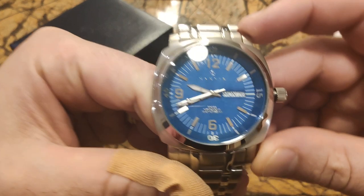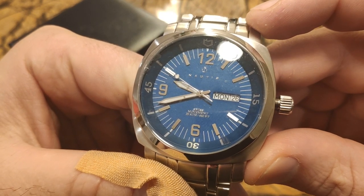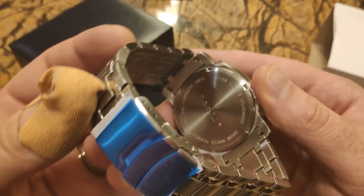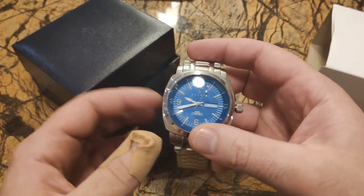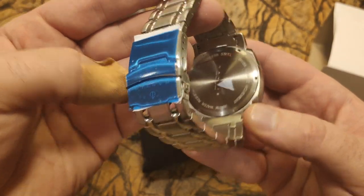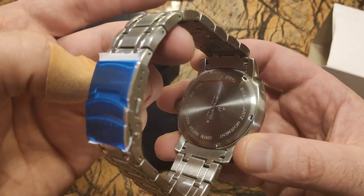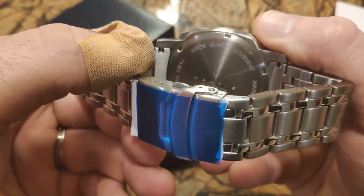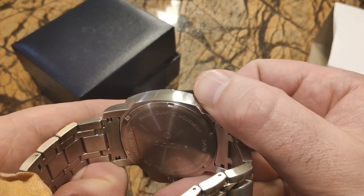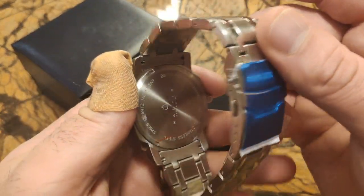Okay, first impressions: it doesn't have a moving bezel. You have the date window but no magnifying glass. It's got a Swiss movement, 20 atmospheres. Let's look at the back — it's a Nautilus Swiss quartz movement, so it's a battery watch. I mentioned in my last video that I hate battery watches, I'm not a fan. I'm going to have to do my research on this watch.